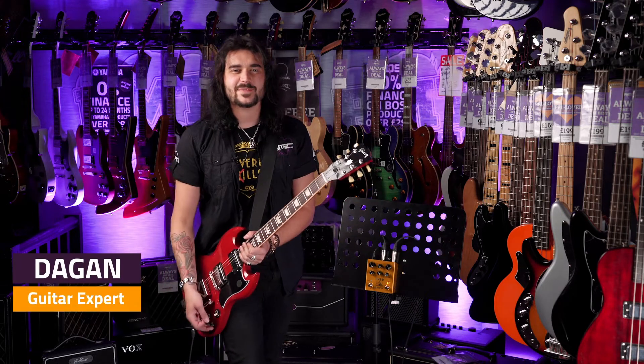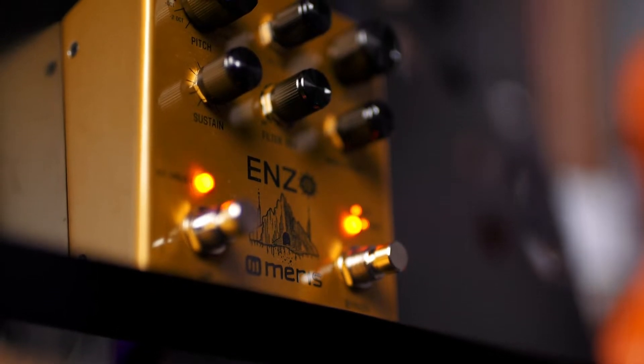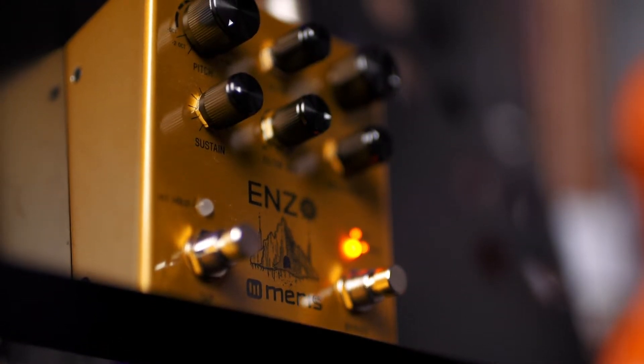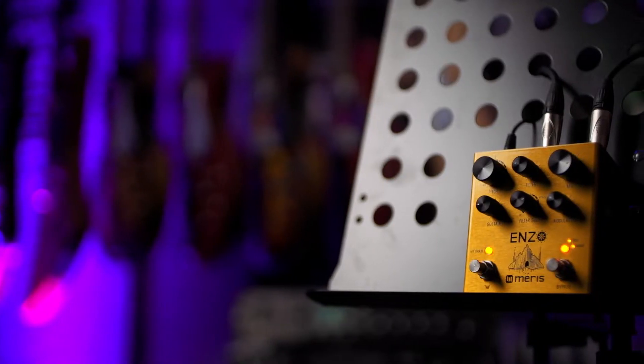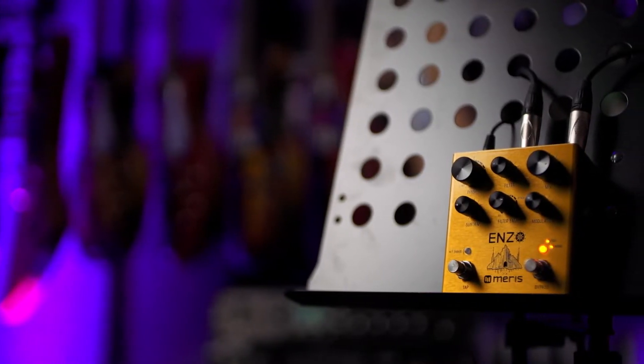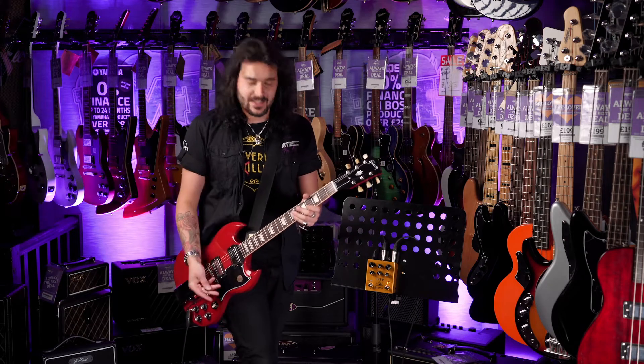Hey guys, Dagan here from PMTVUK. Isn't this cool? This is the Meris Enzo synth pedal. This little golden box of wonder is a multi-voice synth for your guitar or any line-level instrument, and it makes it sound like that.